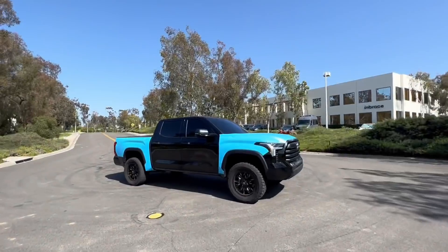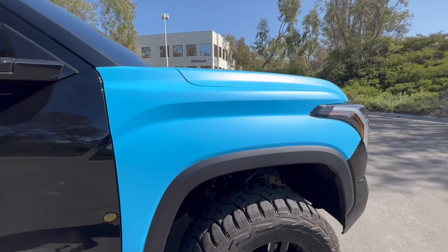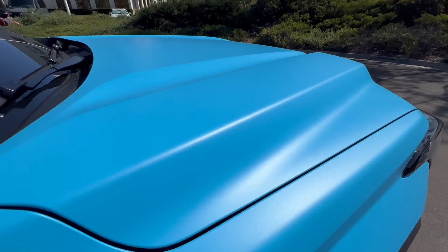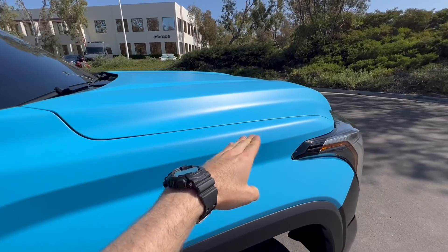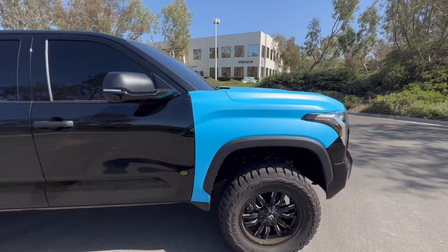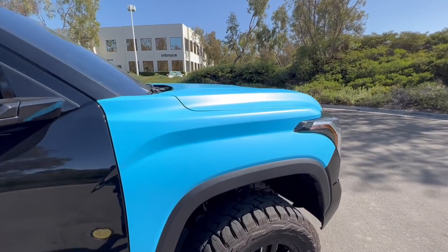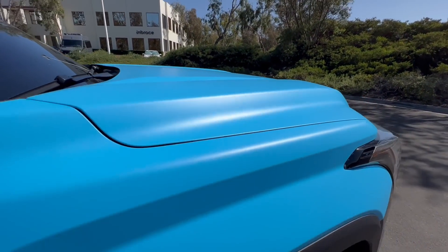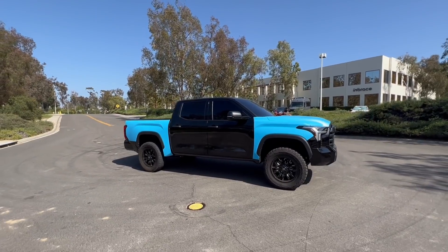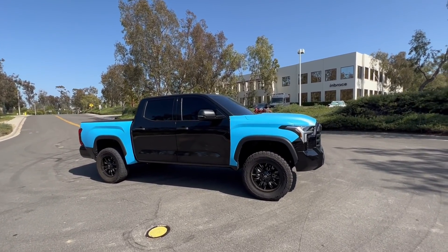We're already way behind schedule. Ladies and gentlemen, good morning and welcome back to the channel. Check this out — this color is absolutely insane, and I love how it makes all these raised edges and body lines pop ten times harder. Looks so sick. The bedside has so much more character now. The color is absolutely insane; it's going to look so good all blue with all the black accents. Without further ado, we carry on this project, take it down to the garage, and wrap up a few more panels.